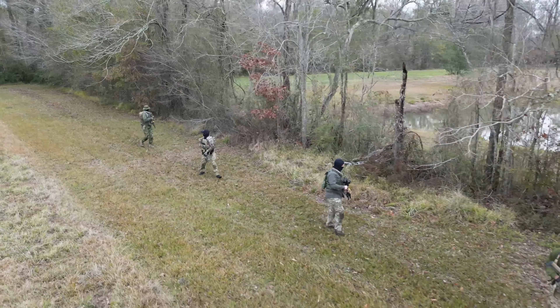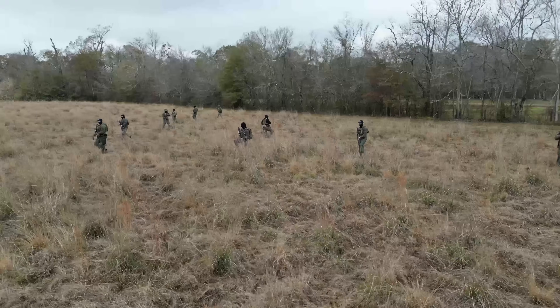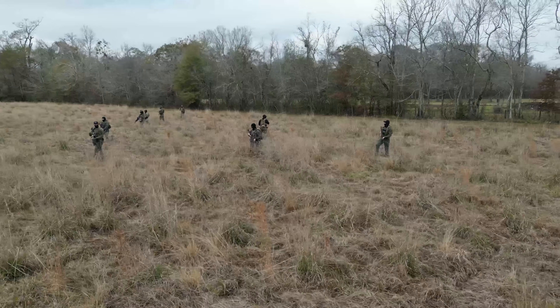We're going to cover a file movement — some people call it a ranger file — a staggered column, which has other names in other doctrines, and a wedge. Three basic formations. There are other formations we're not going to cover due to time constraints, and we may do another video on those another time.